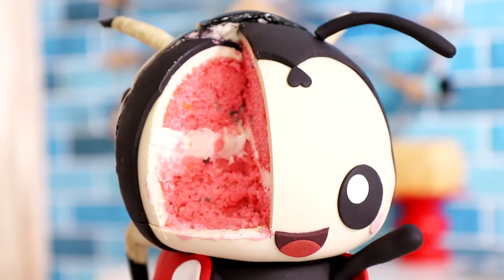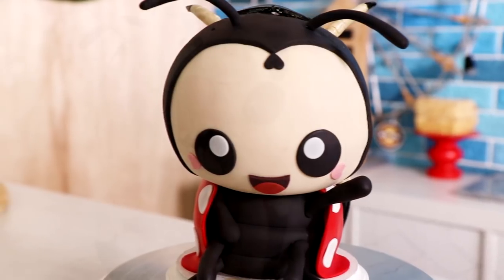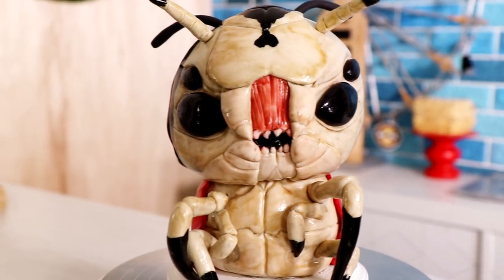A lady love bug cake! Today we are doing two versions of it: a cute and a scary version. This is just in time for Valentine's and Galentine's Day. Hello everyone, my name is Matt LeBlanc. Let's get started.